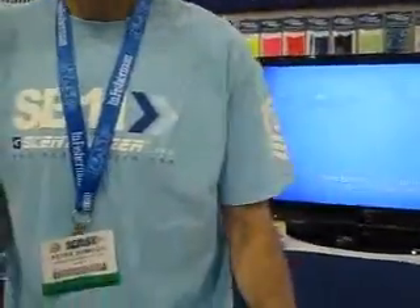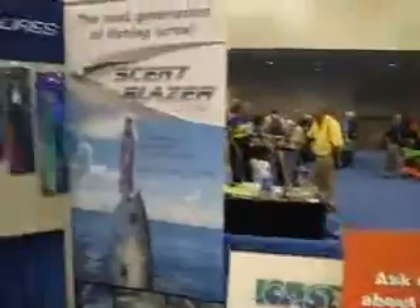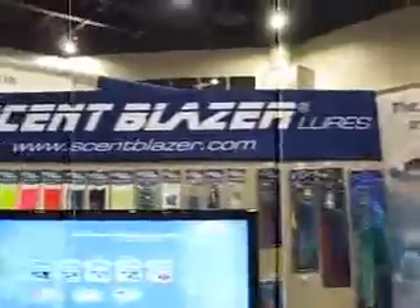So you can pretty much load that up however you want. I bet you could use this to pitch baits out too. So they're called Scent Blazer — nice people. I'll watch for them in the stores.